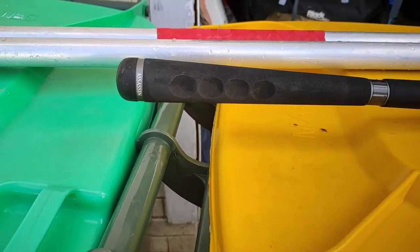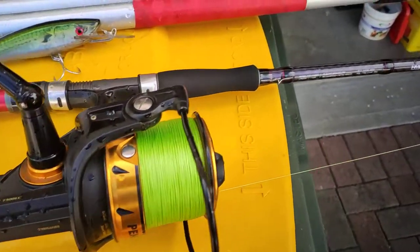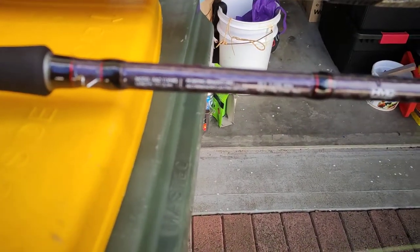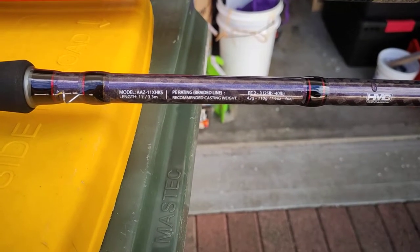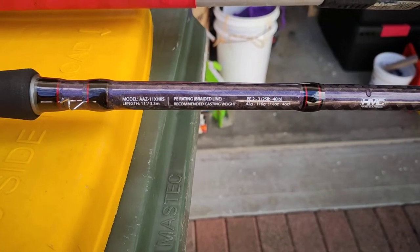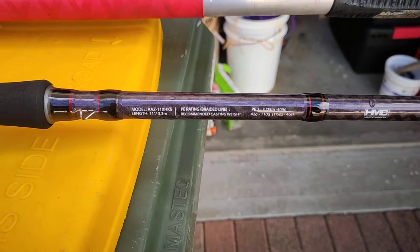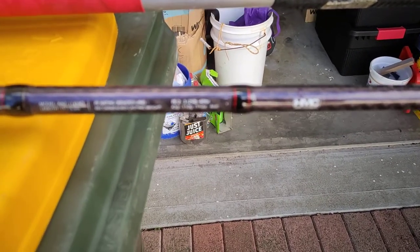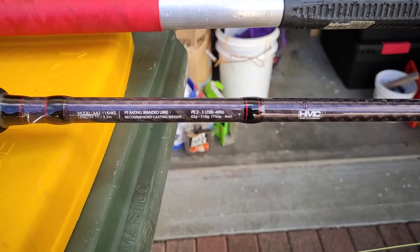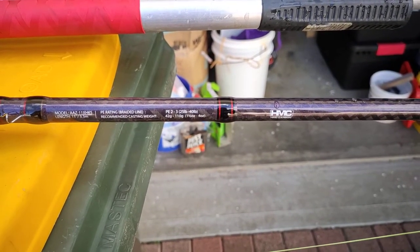To show this new Assassin rod that I've got. It's a beast — 11 foot. The model number is down here: it's an AZ 11XH, I think that's extra heavy, and KS — cob special, that's what that'll be. PE 2 to 3, cast weight 42 to 110 grams.